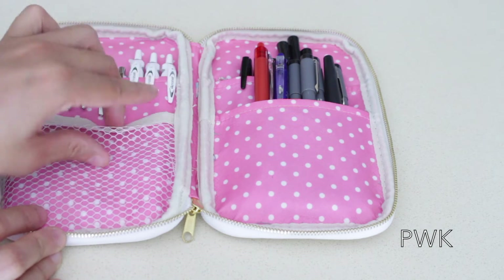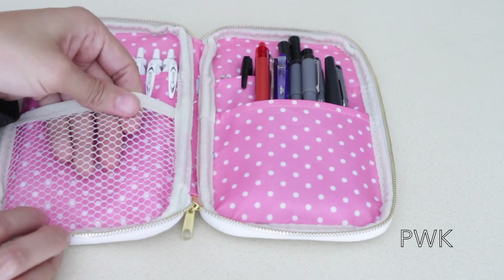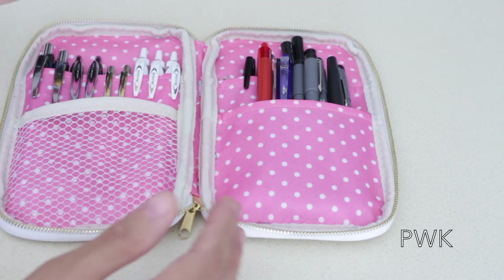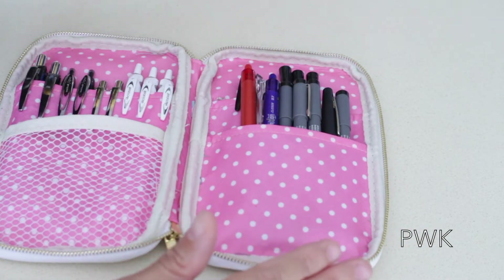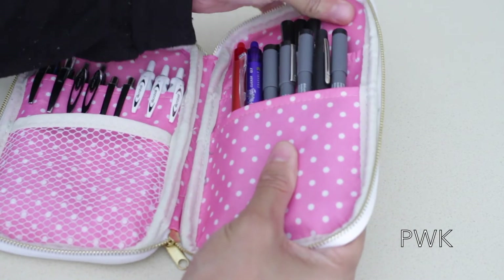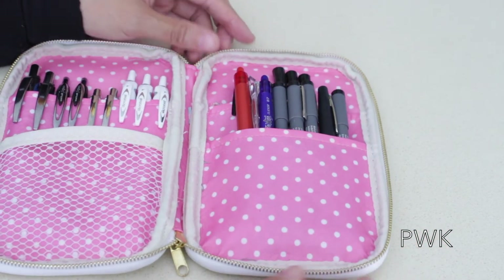The netted part I don't really use because I don't have any pens that are this short, but it's great if you want to put page flags, stickers, or something decorative in there. This is mainly the amount of pens I keep in here because these are my most used. It is a little bit padded, so you'd have to really try to destroy your pens in here. I love that it has a little bit of cushion.